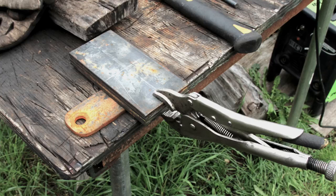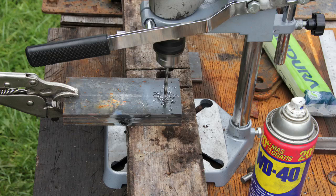Then I put them in the portable drill press that I have. It's a cheap drill press that uses a hand drill — not the best on the market and not the most precise, but it works well for this kind of project.